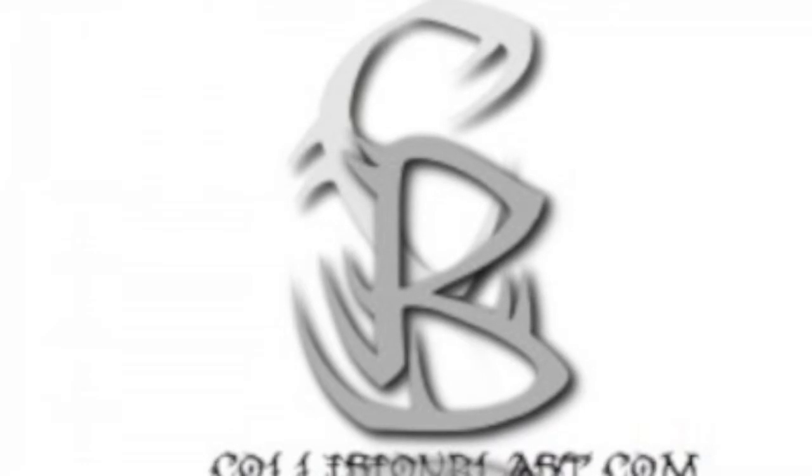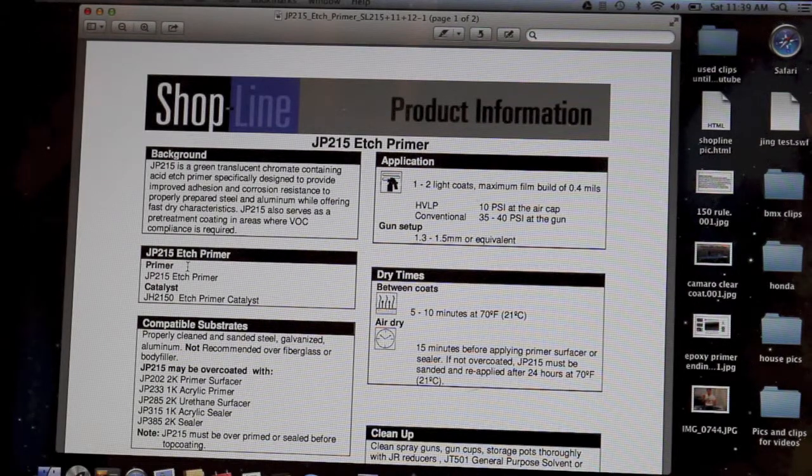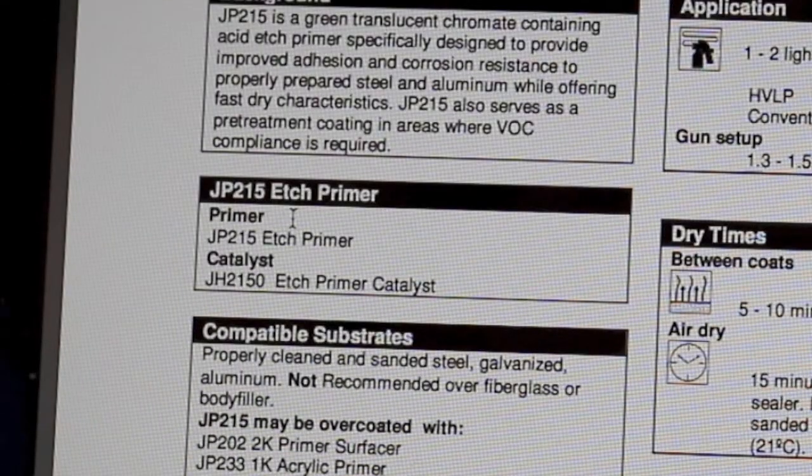In this video, we are gonna discuss the technical data sheet for ShopLine's etch primer. The number for it is JP215, and it's a green translucent chromate containing acid etch primer, specifically designed to provide improved adhesion and corrosion resistance to properly prepared steel and aluminum, while offering fast dry characteristics. This primer also serves as a pre-treatment corrosion coating in areas where VOC compliance is required. The catalyst for this primer is JH2150 etch primer catalyst.